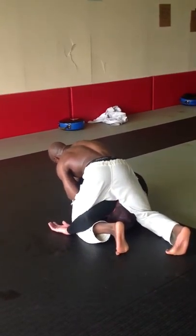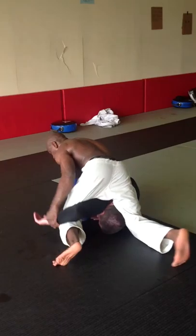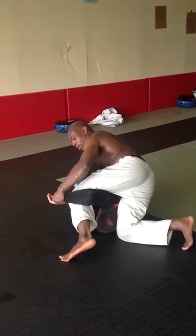I'm going to grab his far ankle, sit through a little bit, finishing this forward block.